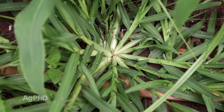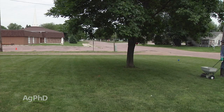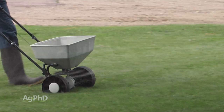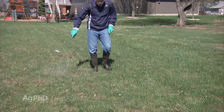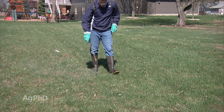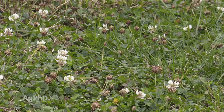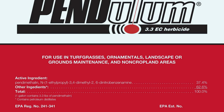A lot of times people put out a weed-and-feed type application where they're controlling early season weeds, but that wears off before the crabgrass gets started — which normally happens about the time the lilacs are blooming in our geography. It takes about the same amount of heat to make those two things happen. So you need to come back in with an application of quinclorac, which is going to take care of the crabgrass as it's just starting to germinate and will also handle some clovers and other weeds. A lot of people will use pendimethalin early in the season — that would be like Prowl, which we use in soybeans.